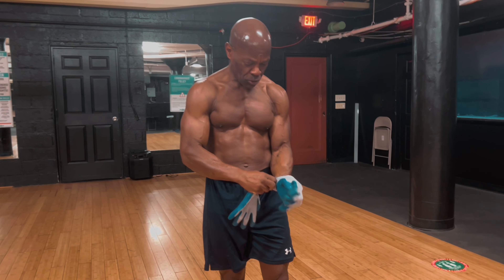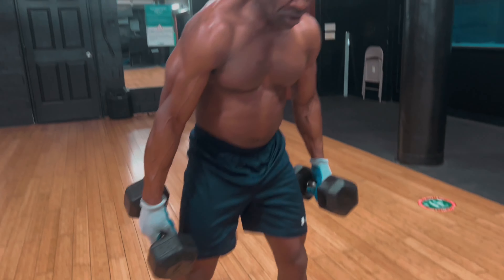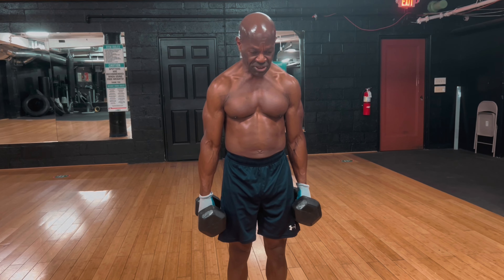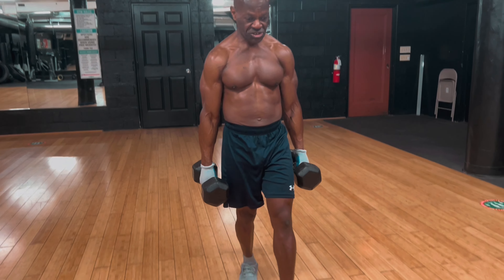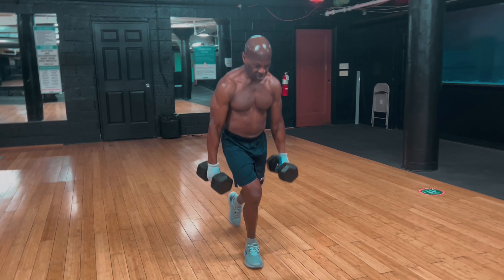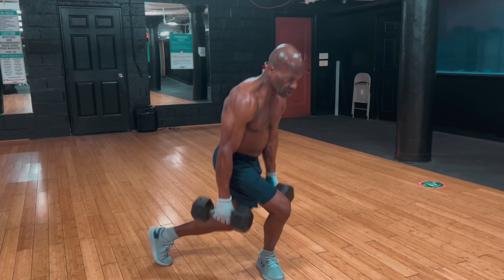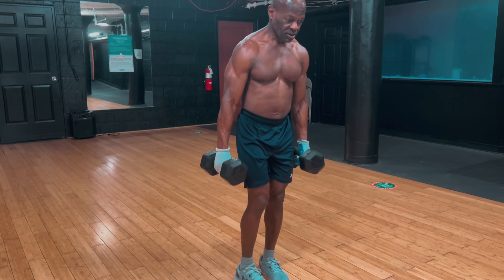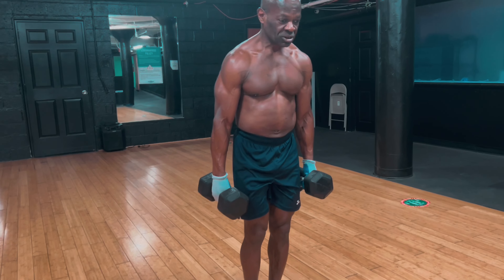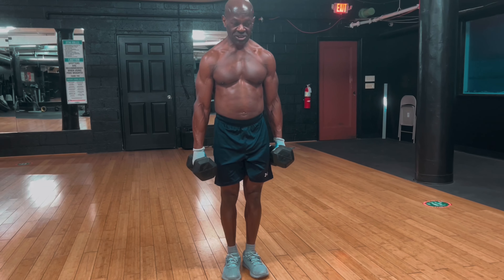I'm here at my local gym. I have a set of dumbbells that I usually use when I'm doing lunges. I'm going to use front lunges and back lunges, and sometimes I might throw crossover lunges in too. You want to take your time — there's no rush. You don't want to hurt yourself or pull anything.